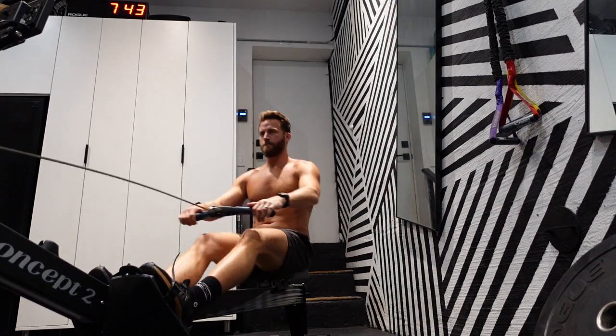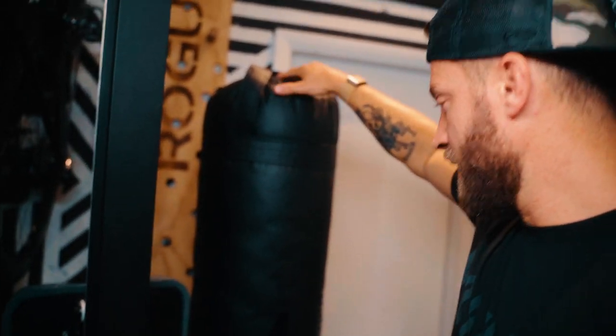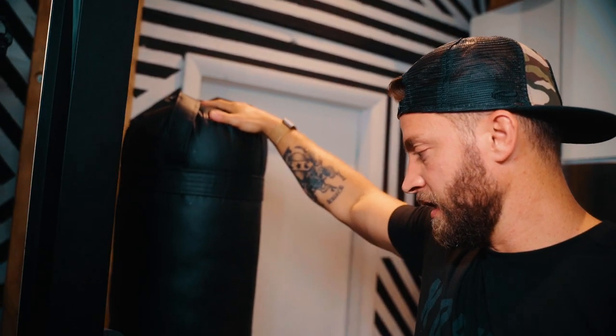The last couple pieces of equipment are my Concept2 rower. I get a lot of work in on the rower — it's a great way to do cardiovascular training that doesn't require you to go out and hit a long run. The newest pickup is the 150-pound heavy bag. It's a Thai-style bag so it's a little longer and hangs almost to the ground. I hang it off my shrimp trawler off the rig and get some bag work in. I do love to mix it up and get a little boxing, kickboxing, and Muay Thai in as a workout. Some days you just feel like punching and kicking stuff, and my son really loves it too.